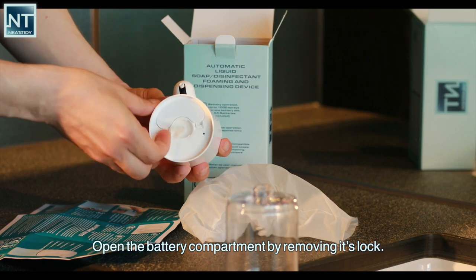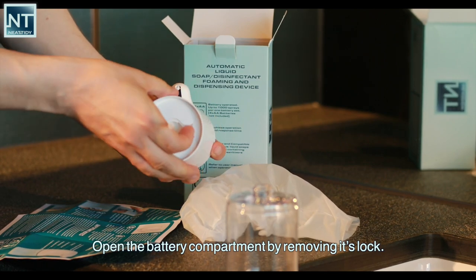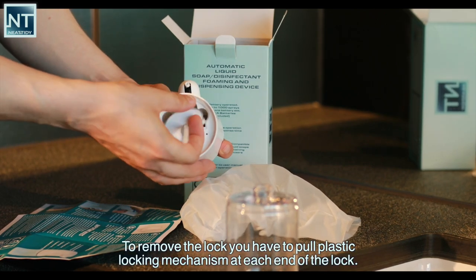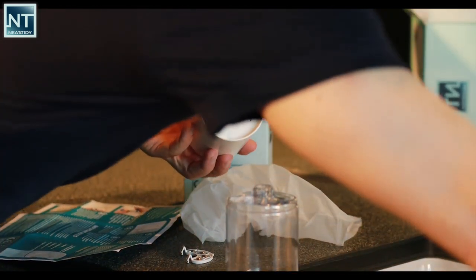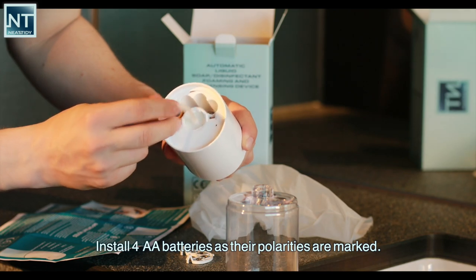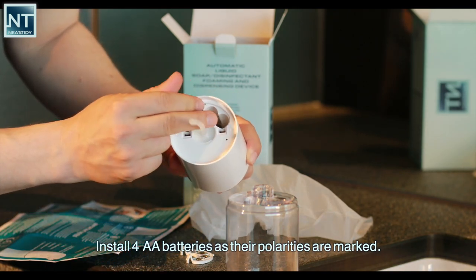Open the battery compartment by removing its lock. To remove the lock you have to pull the plastic locking mechanism at each end of the lock. Install four double-A batteries as their polarities are marked.